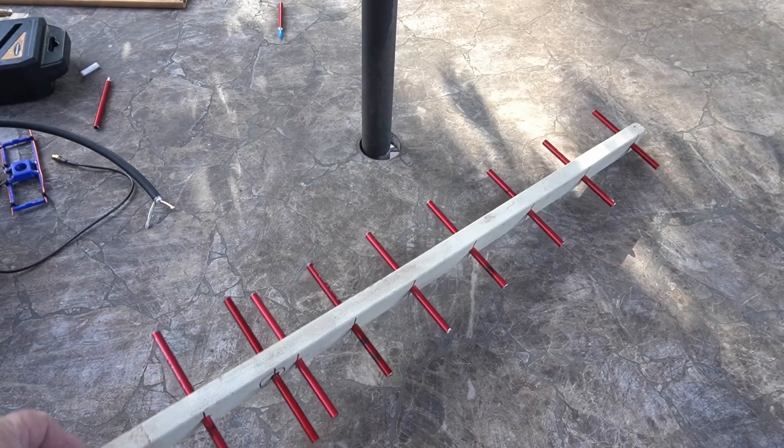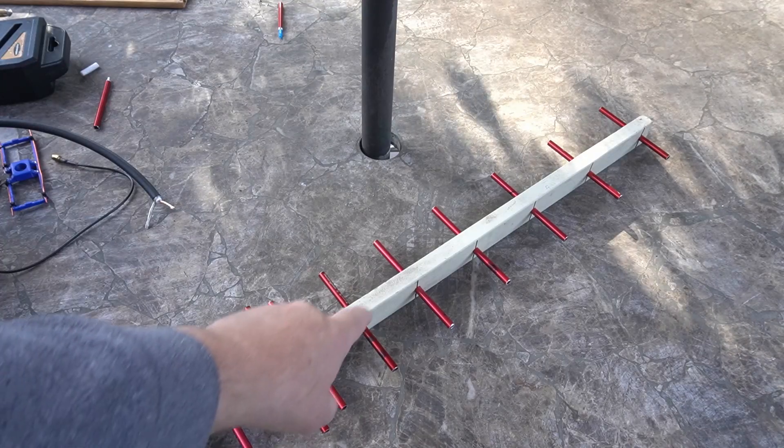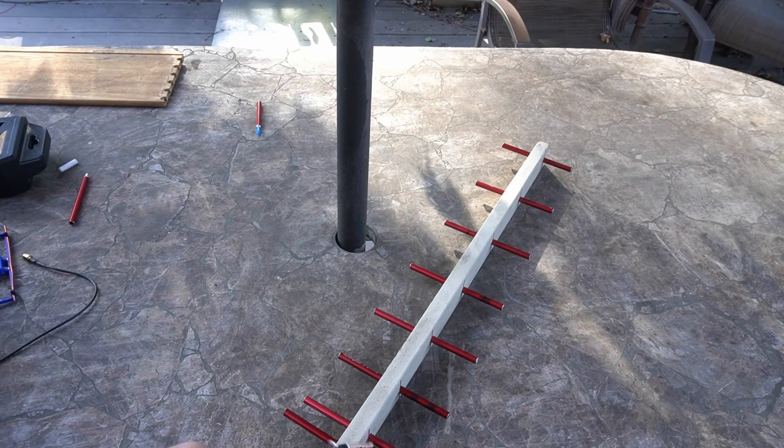Here is the semi-finished product. I was really surprised these two were so close — this is the driven element, this is the reflector, and then all your directors. Nine elements total and they're pretty much in line. But I'm gonna stop this build — I didn't like the way the Yagi was coming out. The driven part seemed way too big so something might be wrong. I'm gonna abandon this for now and come back to it later. What I did instead — you'll see in the rest of this video — I printed this out. It works pretty good, it's super lightweight, and it's good for portable use.